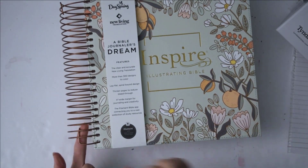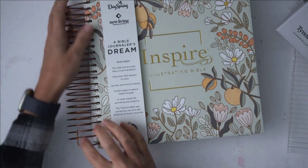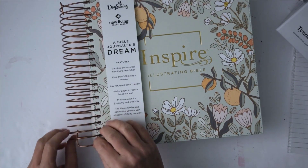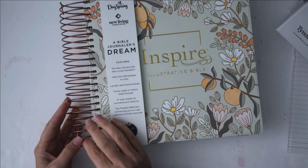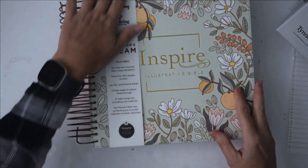The spiral binding is really nice. I love how they have these super long folds here and the angle of these folds is really, really nice — it's just going to make it so that nothing gets lost inside your Bible.